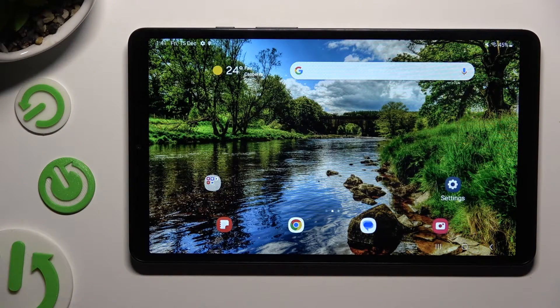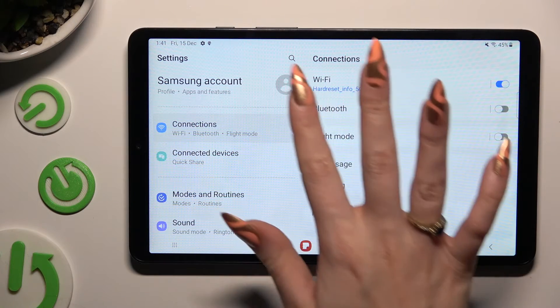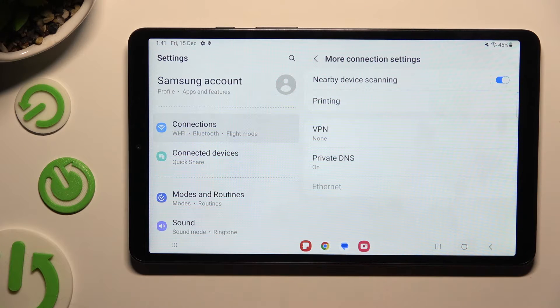First of all, go into device settings and tap on Connections right away, then hit More Connection Settings at the bottom and select Printing.